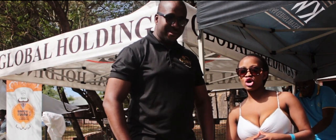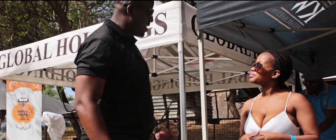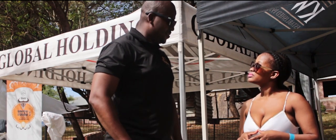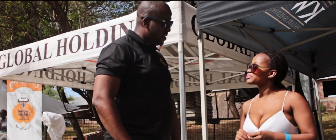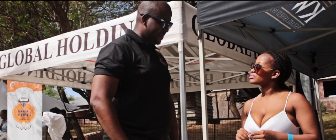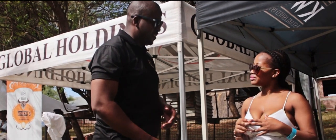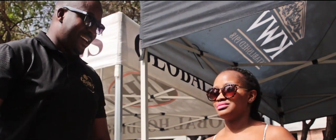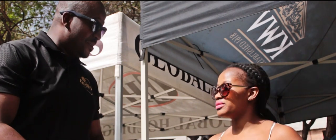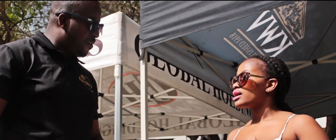We're kicking it with Lesedi from Global Holdings. Lesedi, how's the day going for your brand? It's nice, it's good. We've got a couple of our brands out here. People have come through and sampled some of the stuff and they're all loving it, so it's great for us. We have KWV, Skyy Vodka, and Grant's Family Reserve Whiskey. The whole point of the exercise is to show people, especially with brands like KWV, the mixability of the product. There's a man behind us — his name is Mpof, he's a mixologist. He calls himself an alchemist.